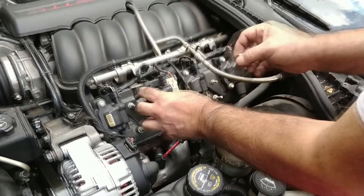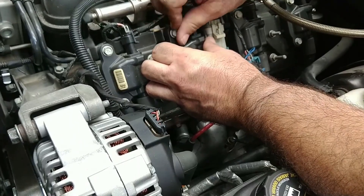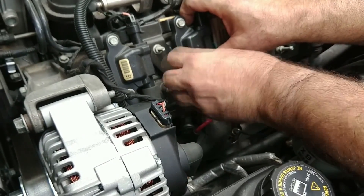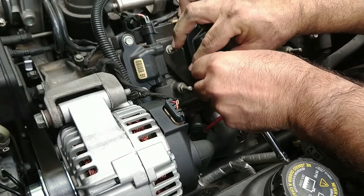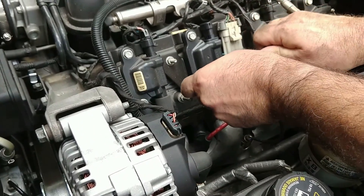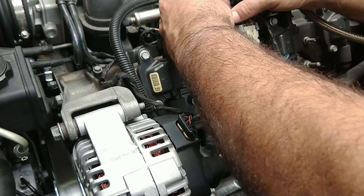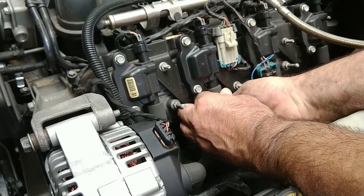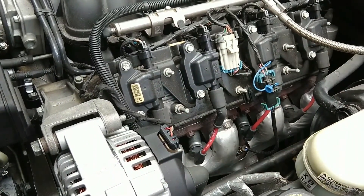Now we go ahead and place the brand new coil on — very simple, just the opposite of what we did to take the old one off. Line it up with the holes and bolt it on. Then we tighten the bolts down and reconnect the electrical connectors — first the top connection, then the spark plug wire. The order of that operation does not matter, so whatever is easier for you is fine. Once that's on there, we're done — just that simply.